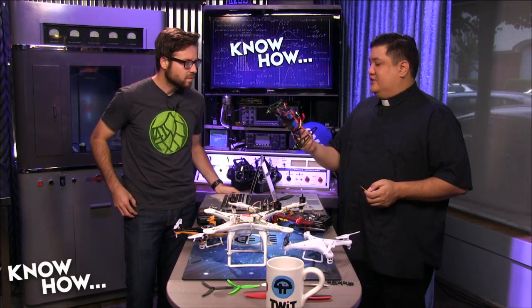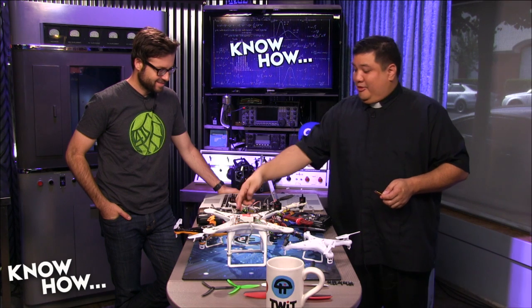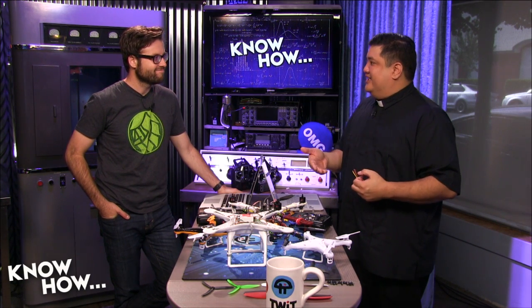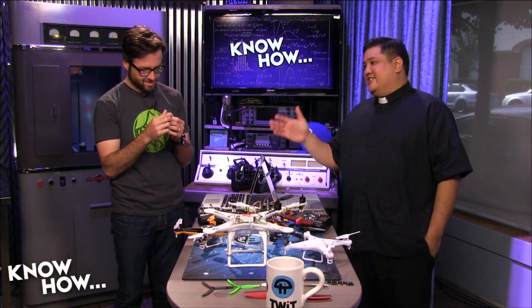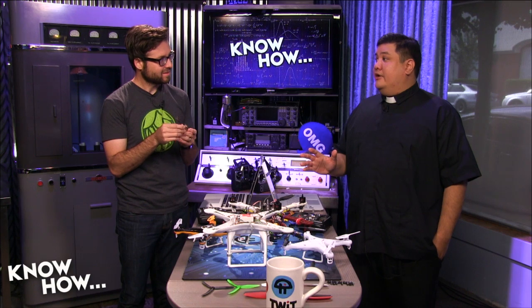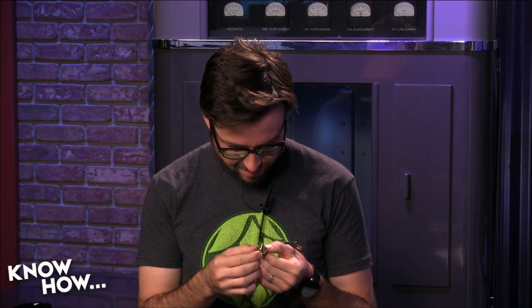Fourth, choose the right bullet connectors and wires. There are different sizes — 2.5mm, 3mm, or bare wire. If the motor has bare wire you'll need to solder. Some people buy all their parts and then find the bullet connector sizes don't match — so they have to cut and solder anyway. Plan ahead to make sure everything will come together, especially if you're not handy with a soldering iron. These little 1740 motors are really well put together and make the 250 absolutely scream.